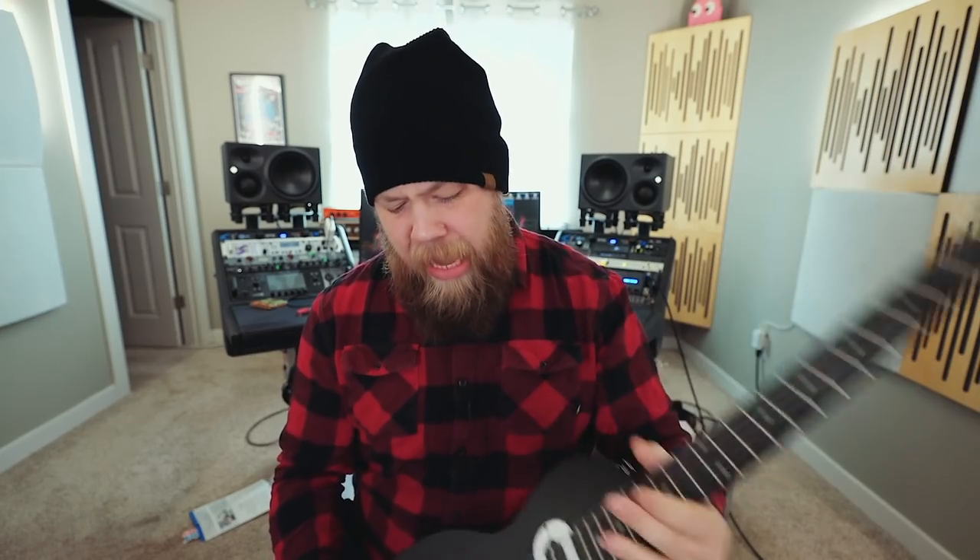Huge shout out to my friends at Sweetwater.com for sponsoring this video and for sending me the Epiphone Les Paul SL to check out. You guys have been wonderful. I've been Fluff — thank you so much for watching, and I'll see you next time.